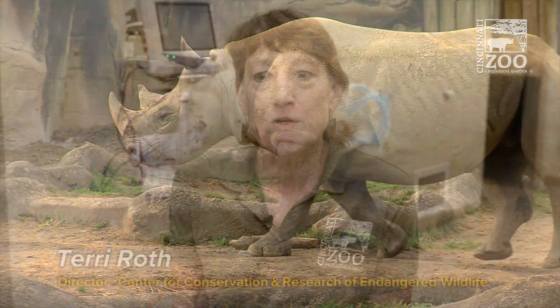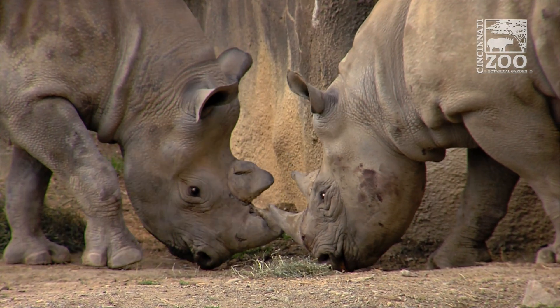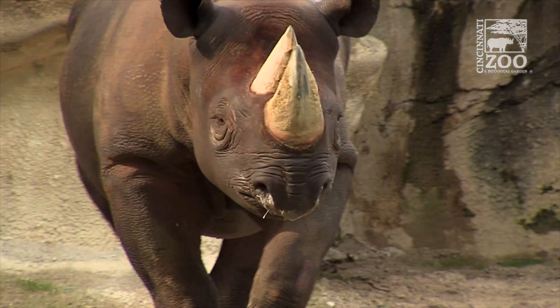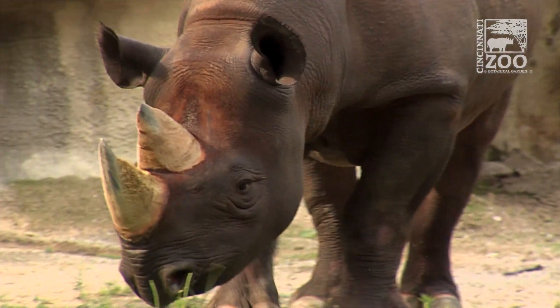We started looking in the literature and found papers on human research that showed that fingernails, toenails, and hair — all made from keratin — would accumulate minerals. So they could tell that humans exposed to high levels of different minerals would have high levels of those minerals in their fingernails, toenails, and hair.